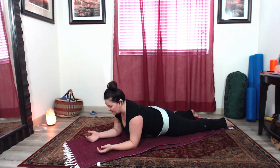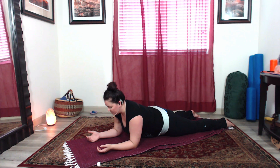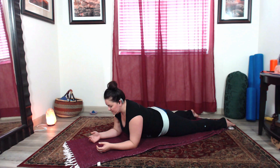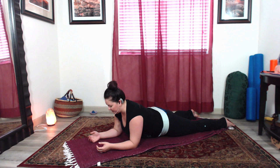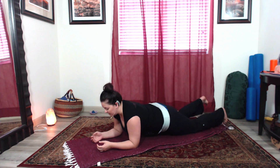Feel the navel pulling in towards your spine, from front to back, and feel the ribs gently engage. Then feel the crown of your head lengthening away from the tailbone, and as you exhale, all of those six directions naturally kind of hug in very gently — nothing rigid about it. That's one way you can slowly work with the position.